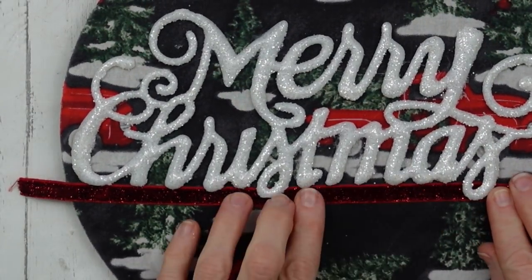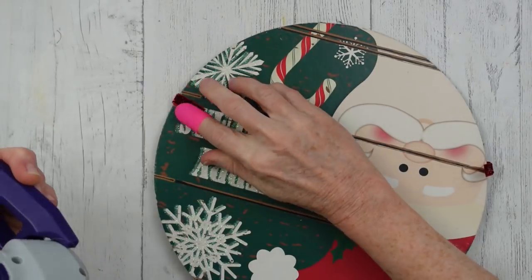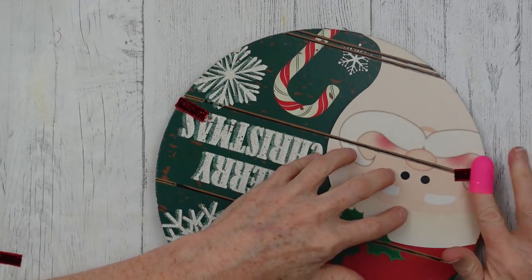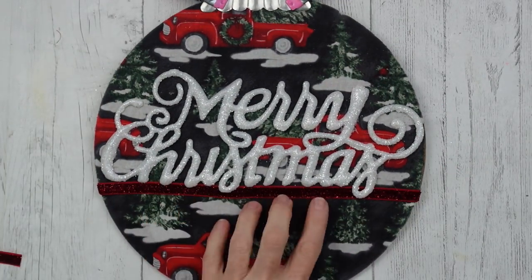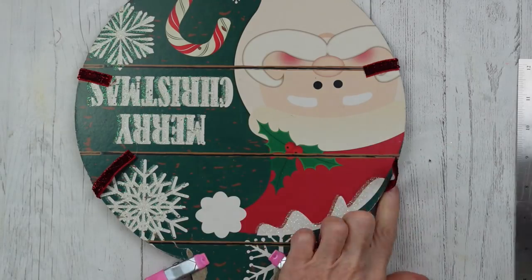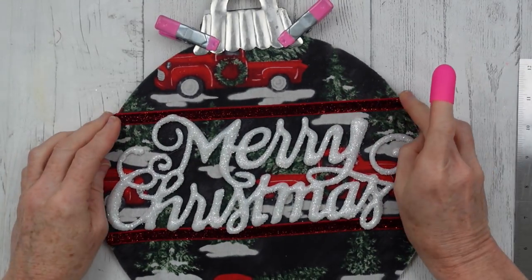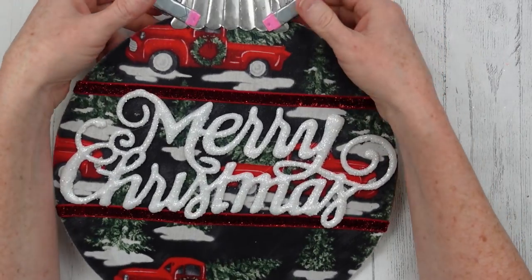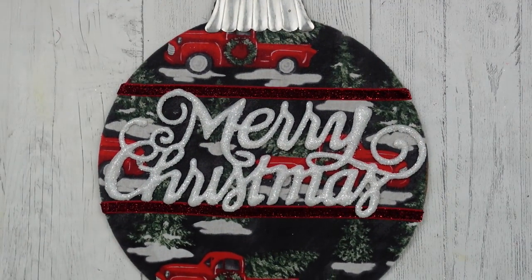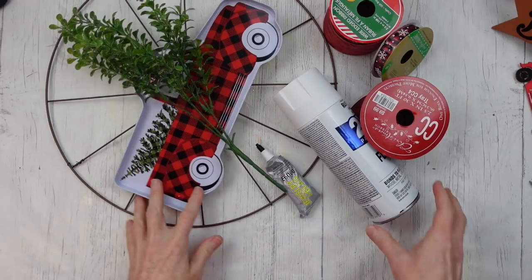I thought it would be cute to have my word overhanging the little ribbon trim a little bit, so I wiggled it under there and I'm going to use some hot glue on the back side to glue it down. Try to get it close to the same measurement on the other side and glue it down on the back side as well. Easy to do. Once the clamps are off and it is dry, this is what it looks like. Not bad, huh?